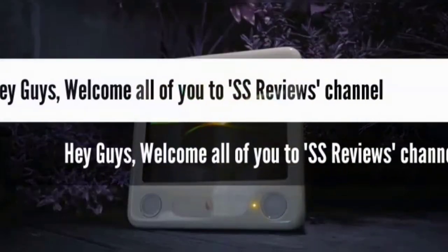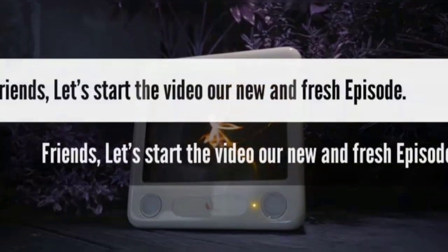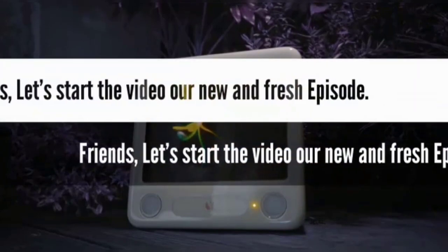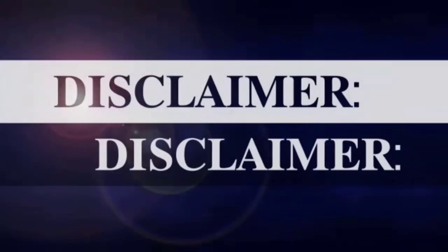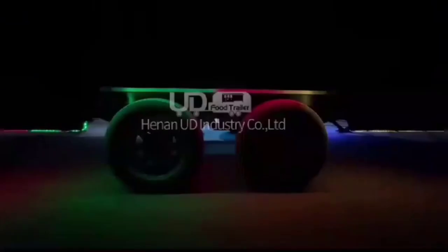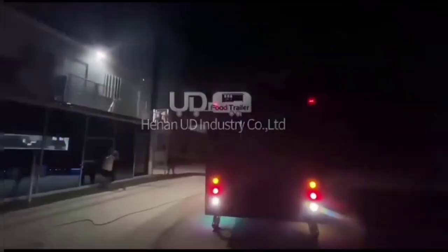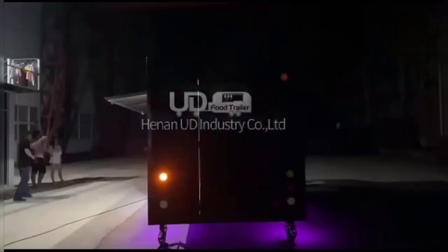Hey guys, welcome to SS Reviews channel. Let's start the video. Our new and fresh new design food truck — halal chicken product. Food trailer, festival mobile kitchen, new design food truck halal chicken taco cart.